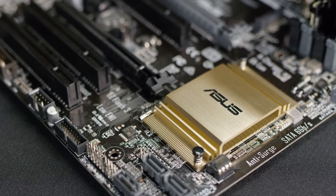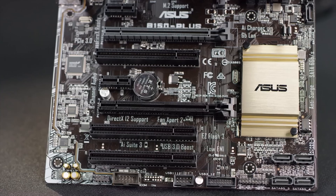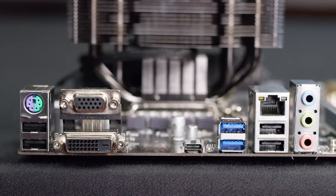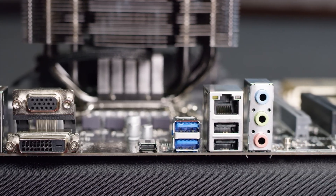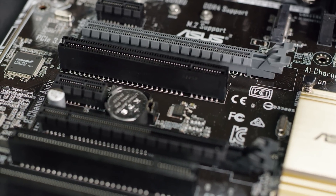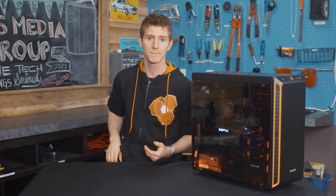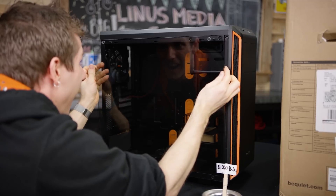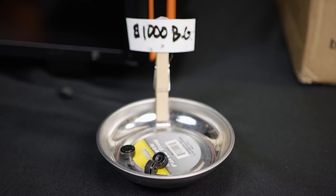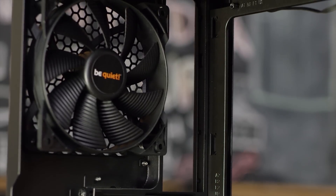We chose the Asus B150 Plus motherboard mostly because of its low cost. It's not a high-end product and lacks some fairly basic features such as overclocking support, a heatsink for the power delivery, and even an HDMI or DisplayPort output. But it's got USB Type-C and solid upgradeability with support for AMD CrossFire, NVMe M.2 SSDs, up to seven total expansion cards. Our CPU isn't overclockable anyway, so we couldn't figure out how to make installing an I/O shield interesting.